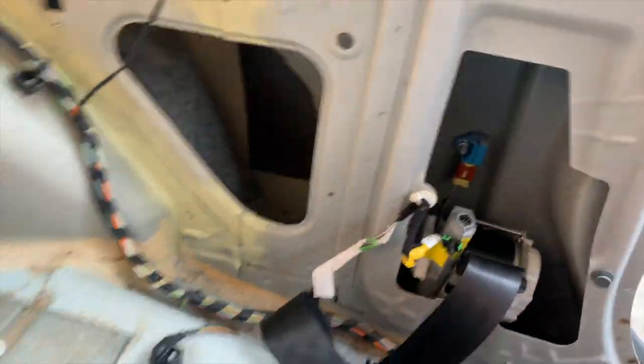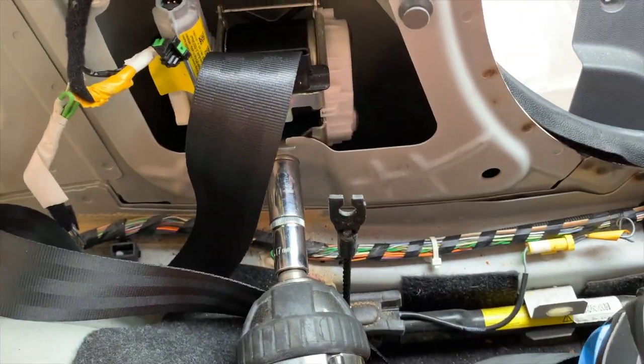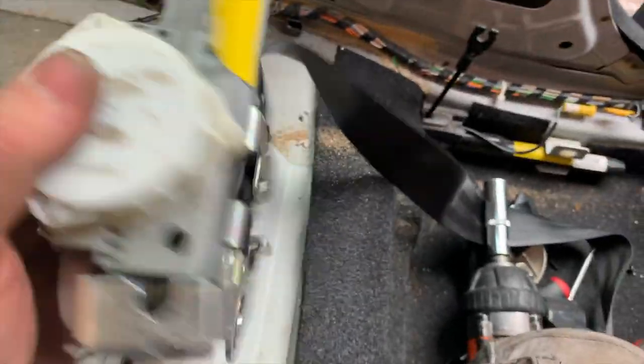So to get the seatbelt itself out again — is it a 17mm? Yeah, 17mm socket on there. And that just comes out, like so. There you go, that's out.